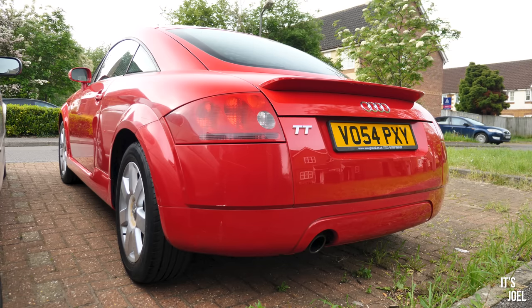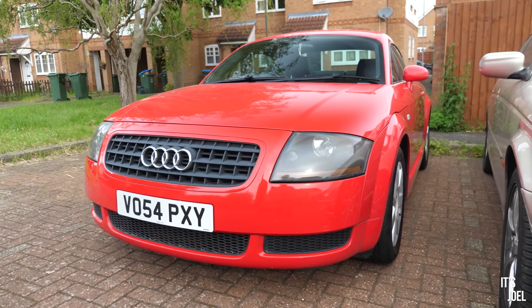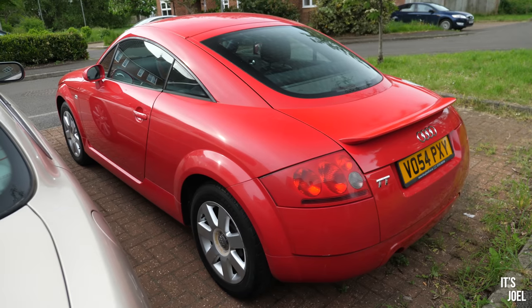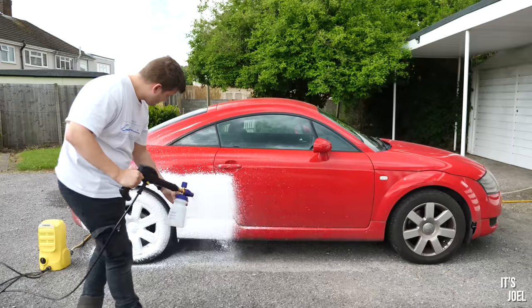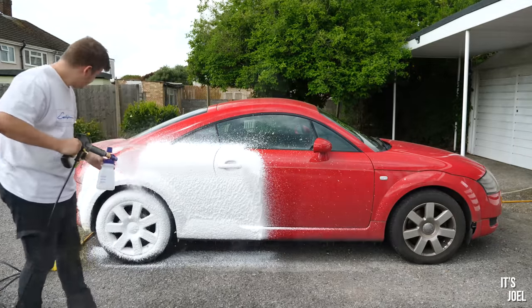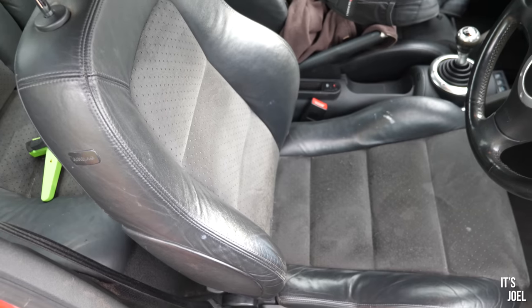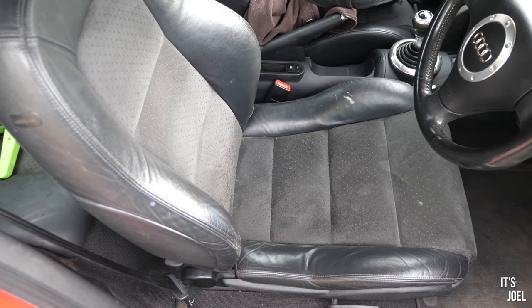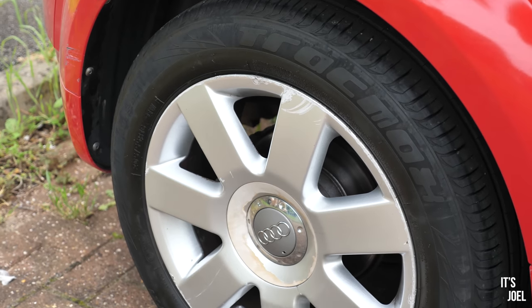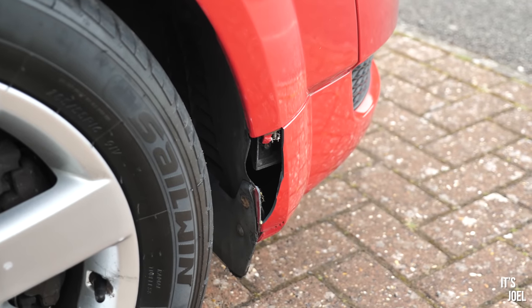Good morning everyone, welcome back to my very cheap Copart Audi TT. When buying something this cheap, the first thing for me was to clean it, which we did in the last episode, to uncover anything that might literally be hidden under the surface. We got away with it — the car's cleaned up really nicely. It's not cosmetically perfect; the wheels could do with a refurb and there's various bits of trim and bumper missing.